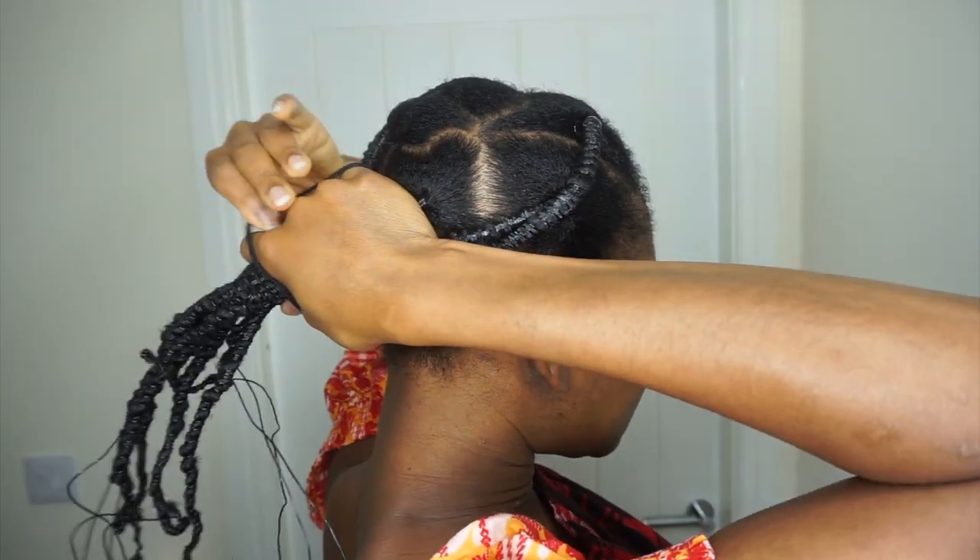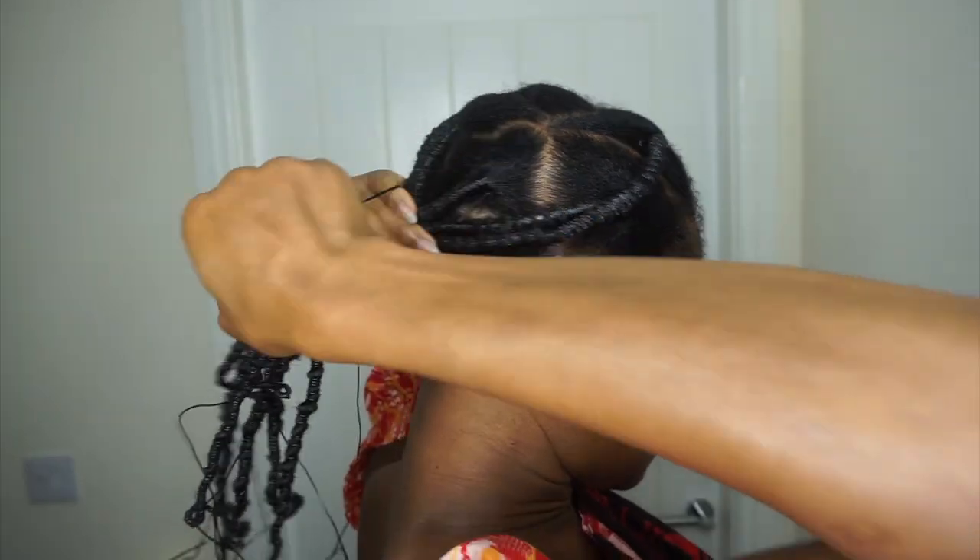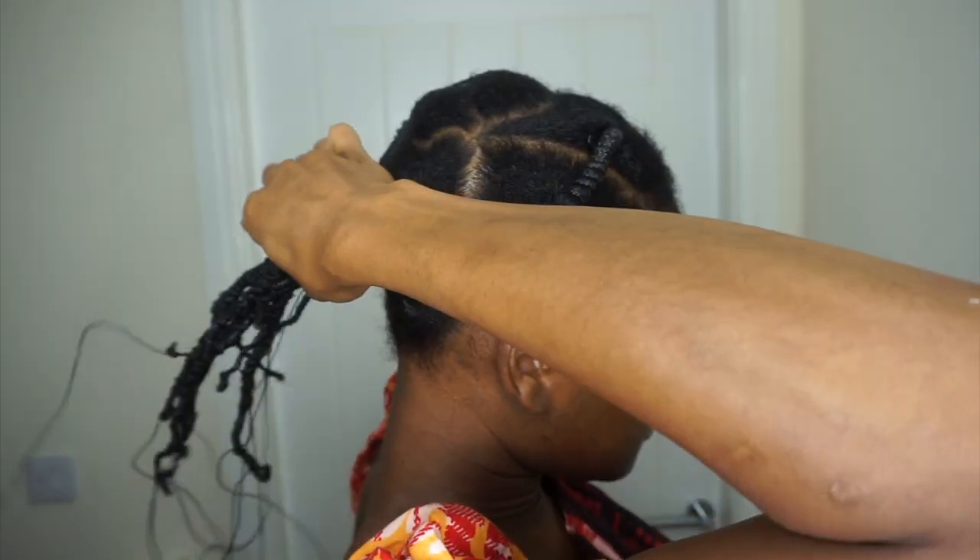I'll take it out tomorrow and then just twirl the ends around my fingers and do my twist out. I put it in a ponytail, followed up with my hair bonnet from Ankara Bonnet. This is the next day doing the takedown — during this time I was actually 37 weeks pregnant. I've removed all the threads and this is the result of the threading.